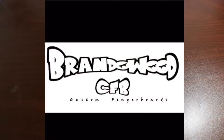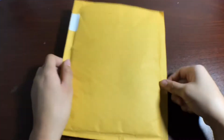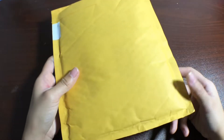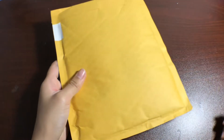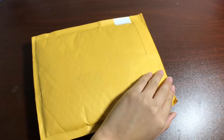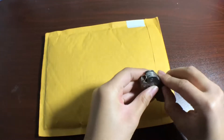Hey! Fingerboards by Jamesha. Today I have a package from BrandonWood Custom Fingerboards — another package actually. This one is a lot bigger than the first one. I don't know how much stuff he sent. He did tell me he sent like four decks, but we'll just check this out. I kind of don't want to open this with a knife because I'm scared, but we'll just open it with a knife — because why not.